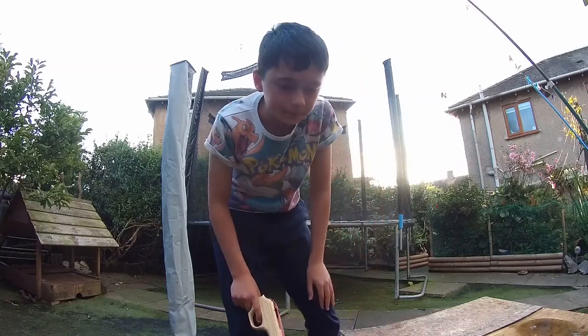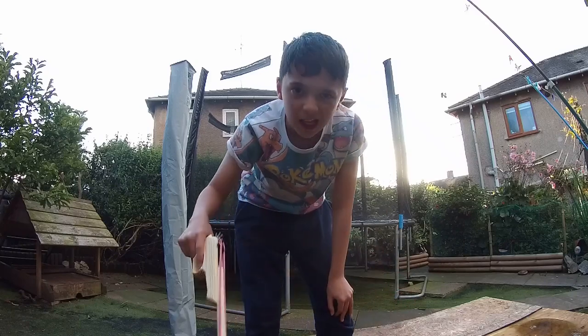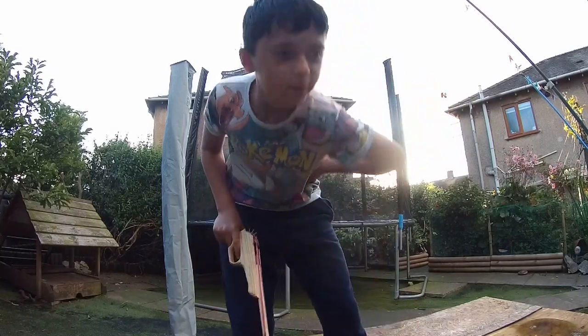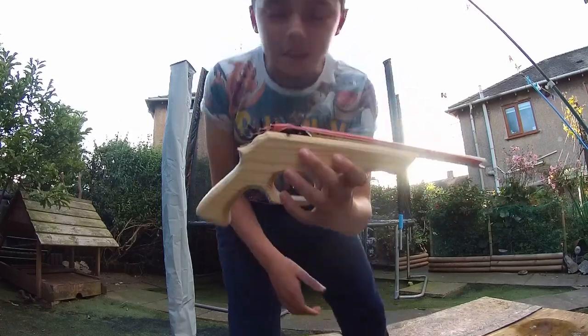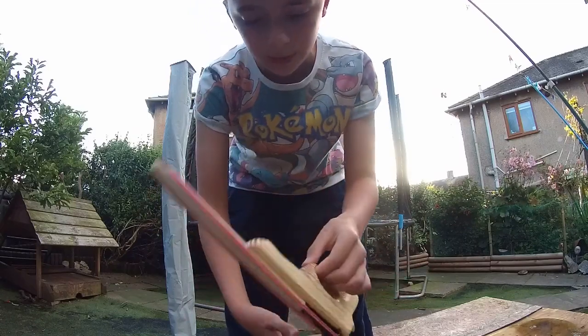Welcome back to my channel. I'm just going to be not shouting as much, like I'm in the house because I'm that bad guy and my neighbours are probably pissed. Anyway, so as you can see, I've got this rubber band gun, pretty good value, it's 10 quid off Amazon.